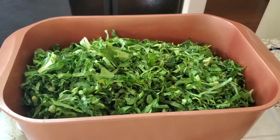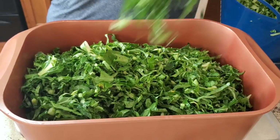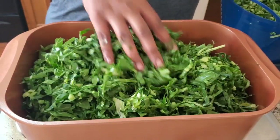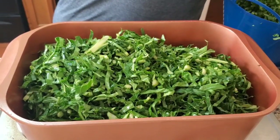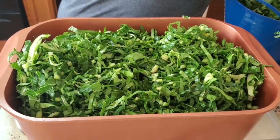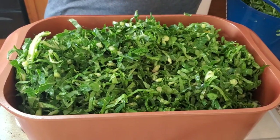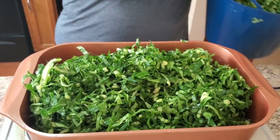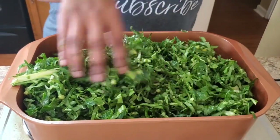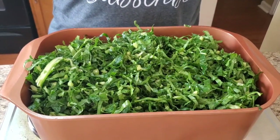Hold on, I can fit some more in there. If you see any big stalks, just take them out. I'm gonna let this simmer down some, then put the rest in. Once I can fit all of it in the pot, I'll show you how to do the seasoning part.